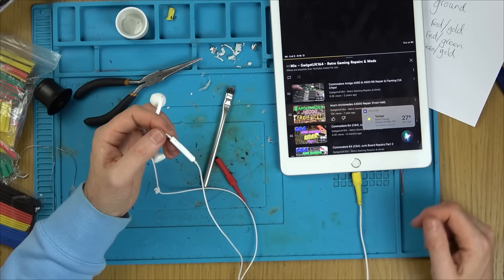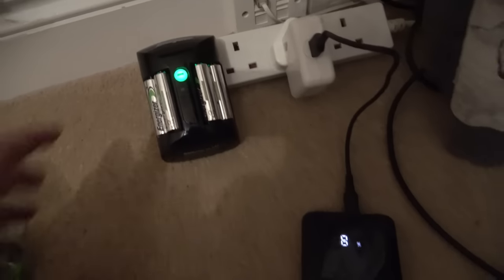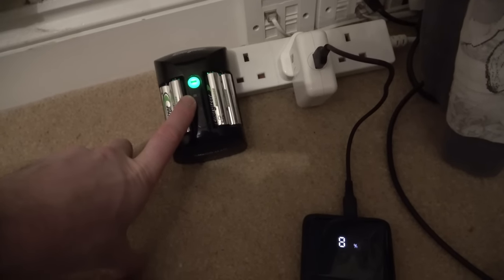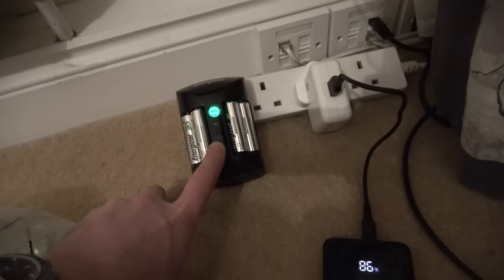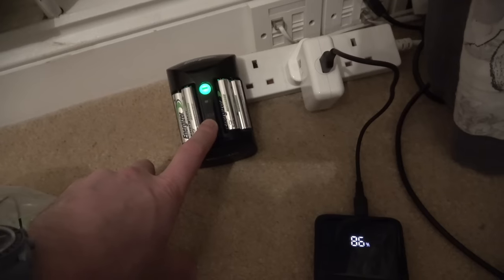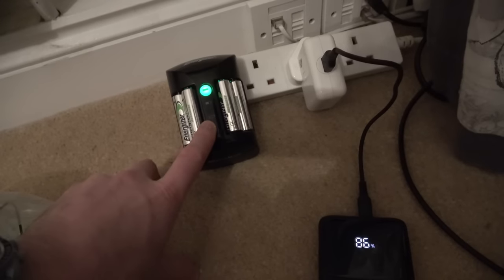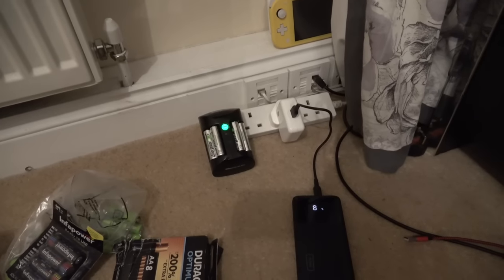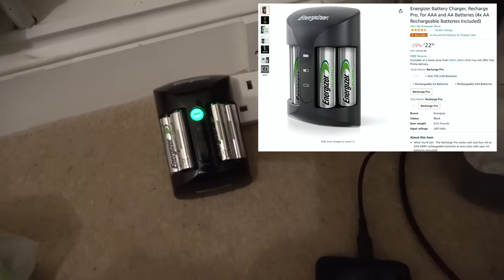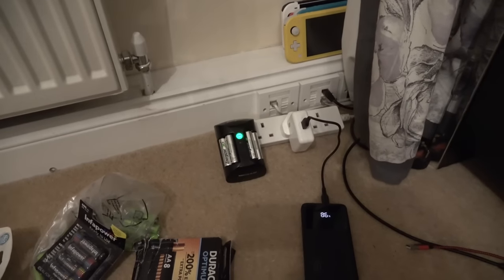Now the microphone is working too - I used Siri: 'What is the weather like in Tampa, Florida?' and there you go: partly cloudy, 27 degrees - a lot warmer than here. Now let me show you the battery charger. Have a look - it's gone to green. I checked it about an hour ago and it was on amber, so it went from red to amber to green. I think what happened is like me, the person plugged it in, left it for 15 or 20 minutes, saw it was stuck on red and thought it wasn't working.